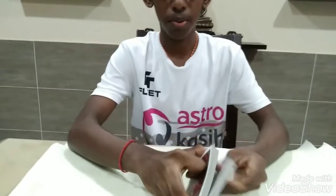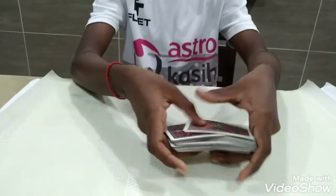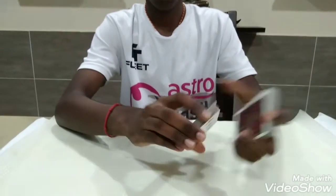This is the tutorial for the sloppy shuffle card trick I showed you guys just now. To do this trick, there is no setup, so you can give the deck as many shuffles as you like. You can do some cuts as well.